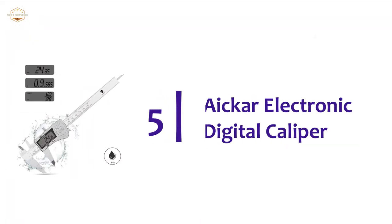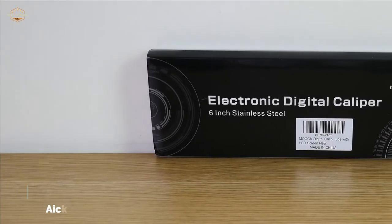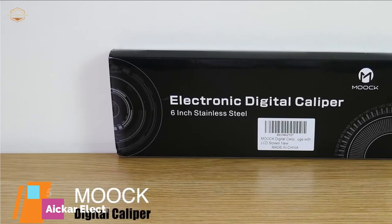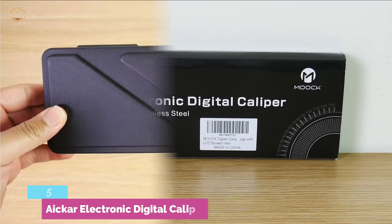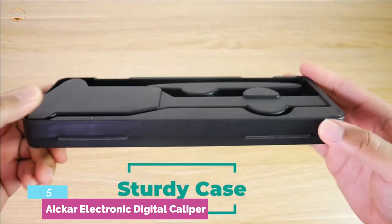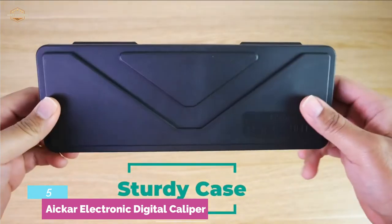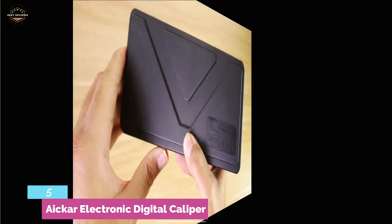At number 5, the Acre Electronic Digital Caliper. It sports a screen which can be zeroed at any given stage to make work simpler. It is designed to provide you with optimal quality without much fuss. A machine groove thumb roller guarantees easy gliding, and an accurate place lock allows for precise adjustment.